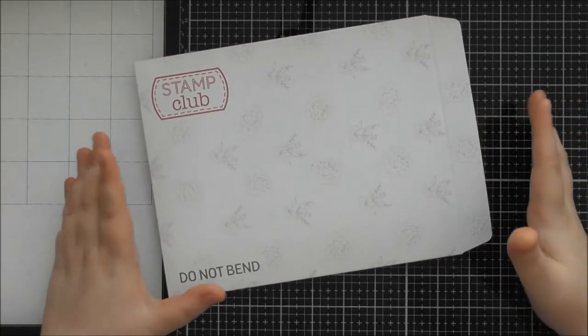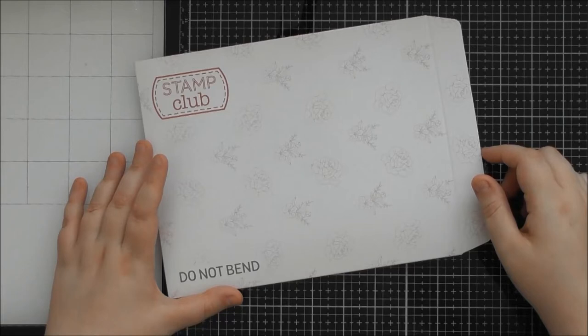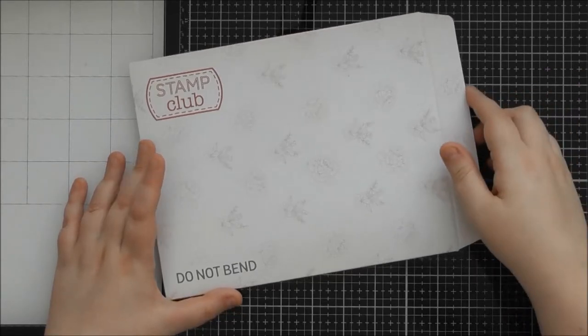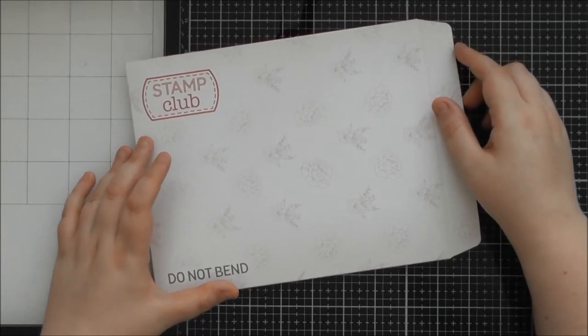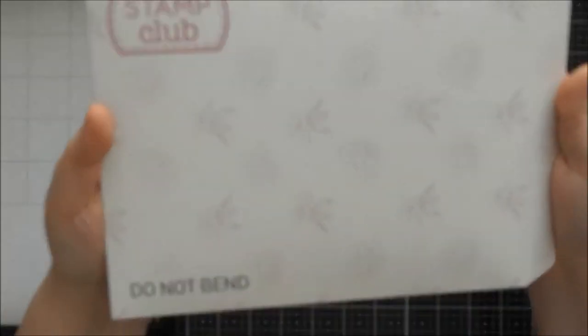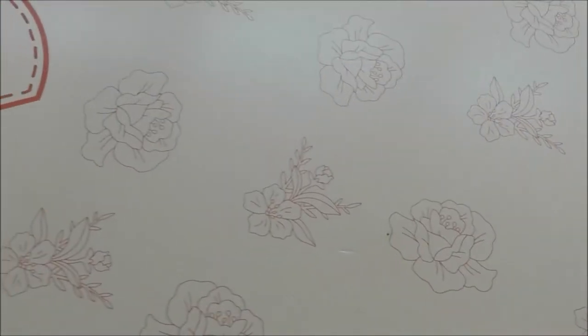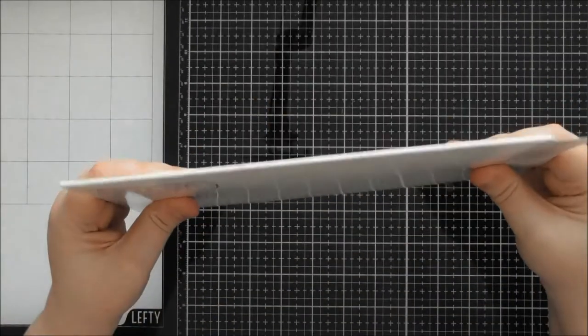This first issue of the Stamp Club is called Heartfelt Corsage and it's a really beautiful stamp set. It seems to be a similar style to the larger A5 stamp sets Tonic brought out, so if you liked those you'll probably like this too. It comes in this gorgeous folder which has some of the actual stamp designs on it — I presume it'll be a different one each month. It's a really nice sturdy folder.